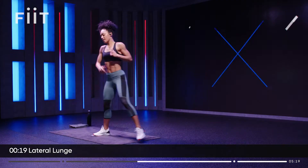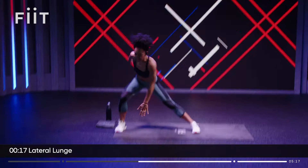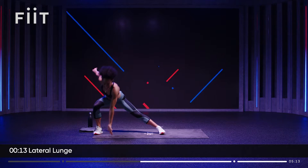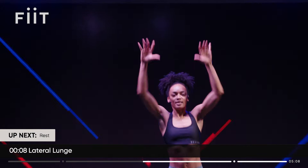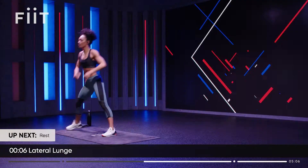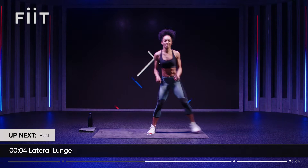And if you want to, reach up in between — why not? Come on, let's move. Up, down, up. Ten more seconds. Three, two, one. And rest.